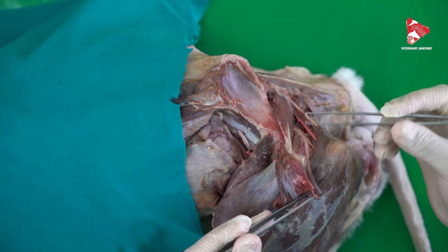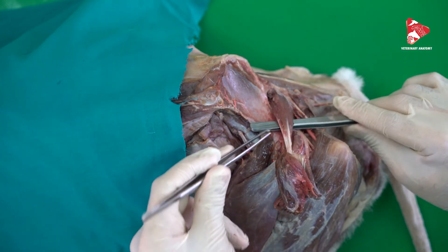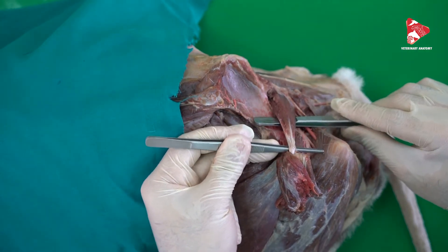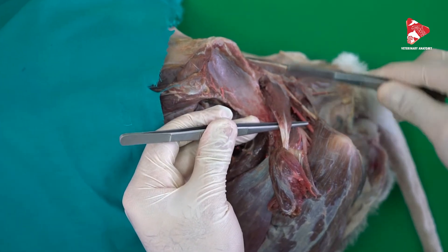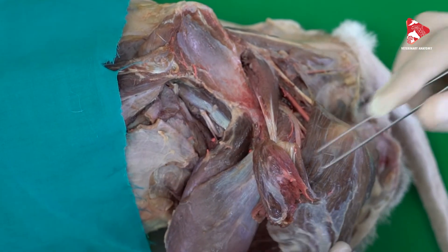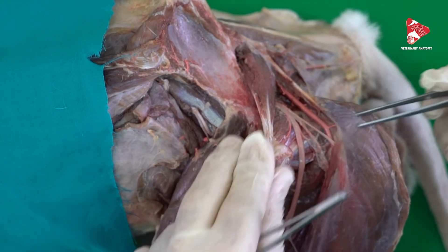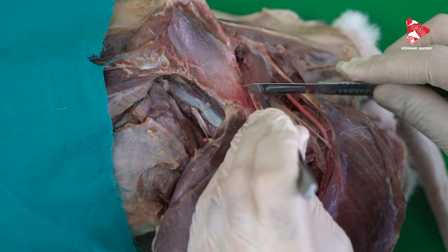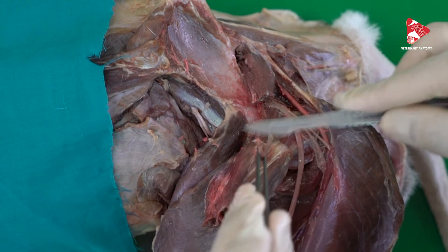Under these two muscles, here we can find the piriformis muscle. In some books this muscle is considered the caudal part of the middle gluteal muscle. We are planning to cut it in this area, reflecting it up and down to show some of the other muscles. This is the biceps femoris — I will also move it caudally. Now let me cut the piriformis muscle here and reflect it up and down like this.